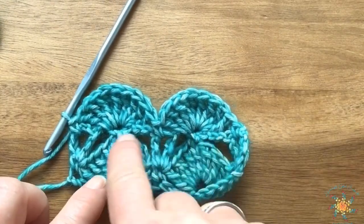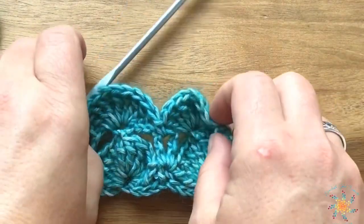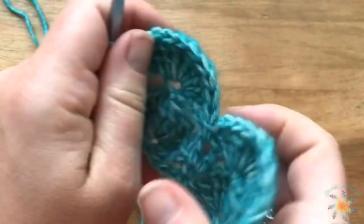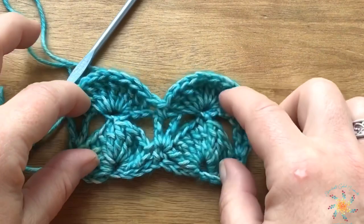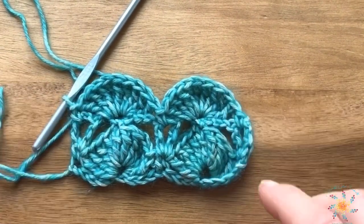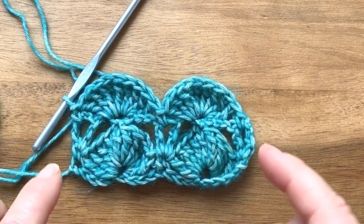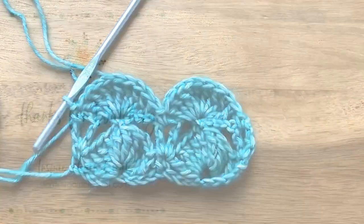After this, you just repeat Rows 2 and 3 until you reach your desired height. It's a really easy pattern and it creates a nice peacock fan look. I hope you enjoyed this tutorial — please leave any comments below if you have questions, hit the subscribe button and the little bell to get notified of future stitch tutorials, and have a great weekend. Happy crocheting!